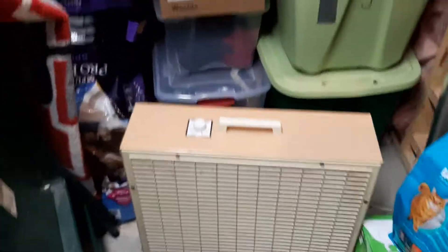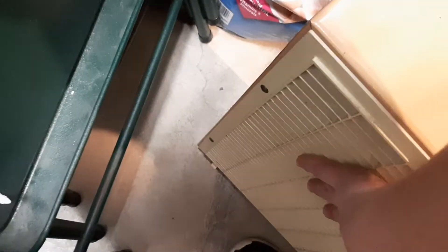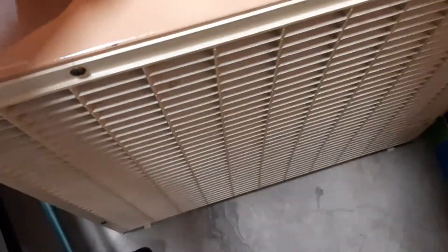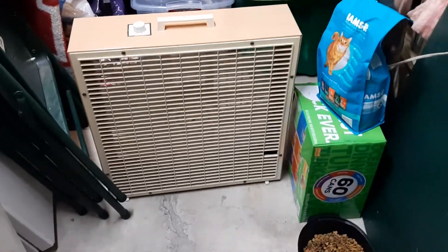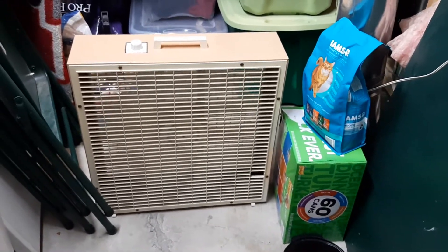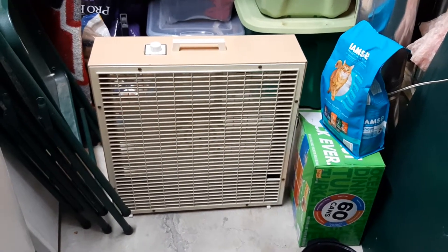That noise is just the cage rattling. You have to admire that it moves a lot of air for this box fan. Here it is on medium — it's kind of shaking because of the imbalance at that level.